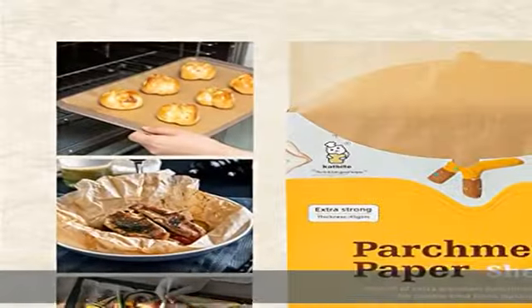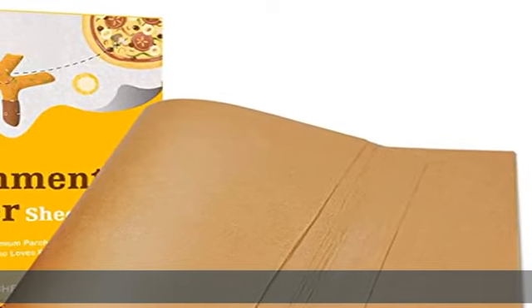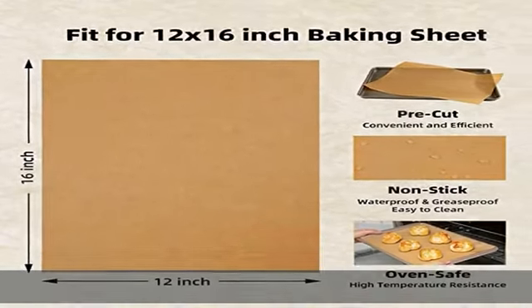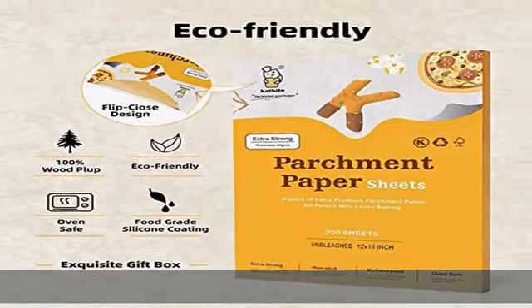Non-stick and easy to clean — do you love baking but hate cleaning up? Half sheet baking parchment paper sheets makes it possible and even works great. Food can easily slide off from the baking tray, and you just need to remove the paper and throw it away after baking.